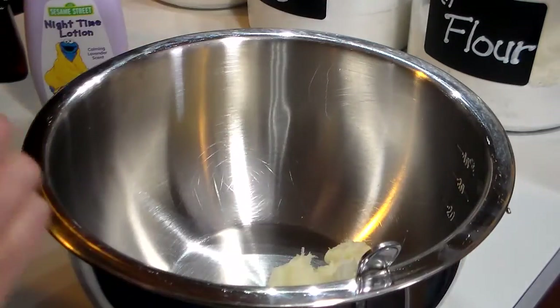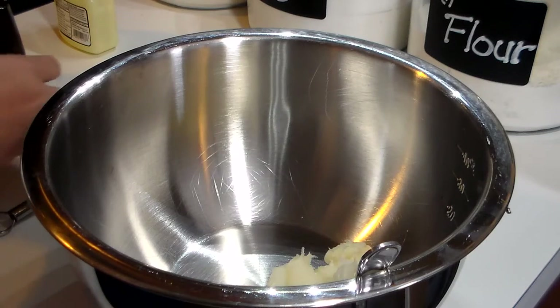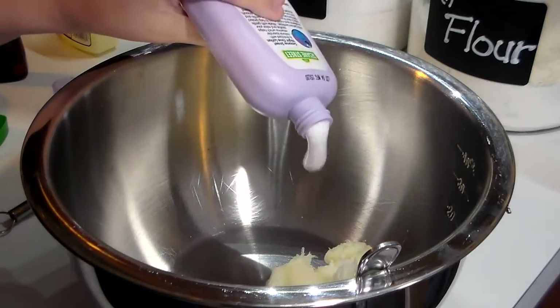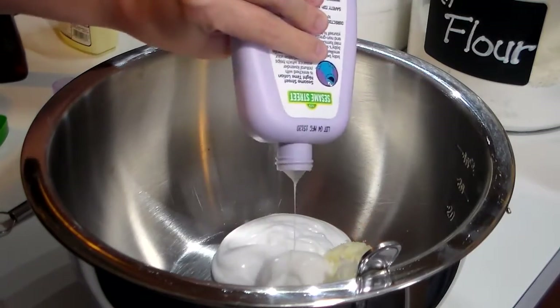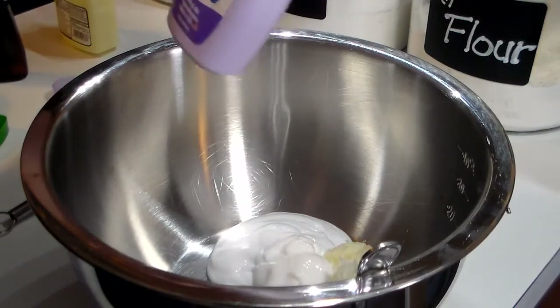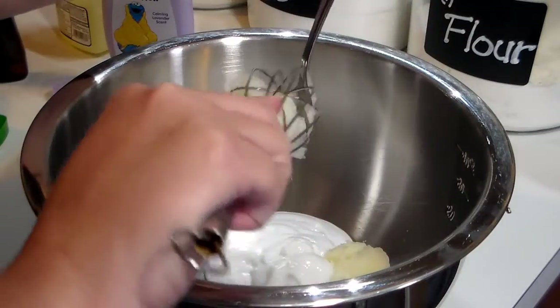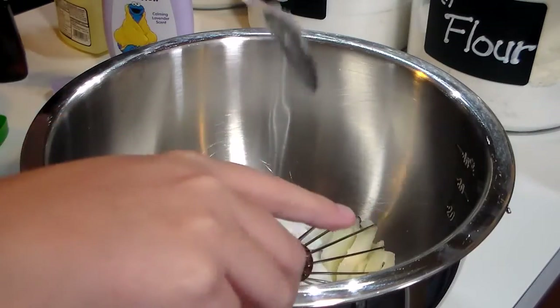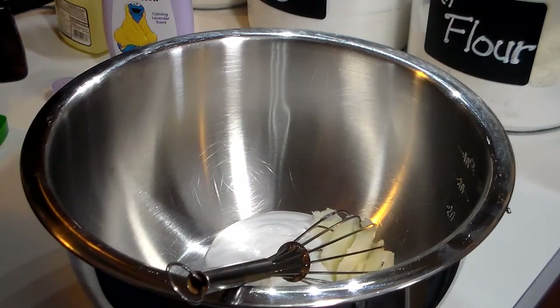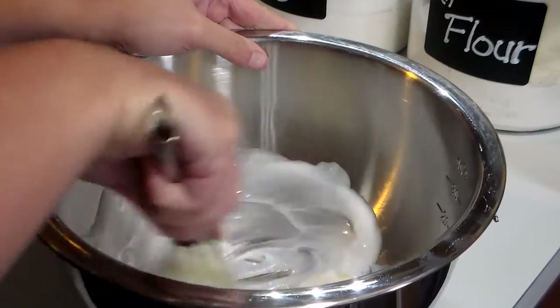Alright, we got it all out of the jar and now we want to add some baby lotion. I use about half of the container, but you can use as much or as little as you want. Notice that we have a total of about two dollars worth of stuff in the bowl, and I know I've been to the store and seen foot lotions for sometimes twenty dollars depending on what brand you pick.